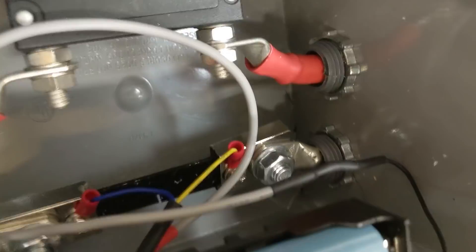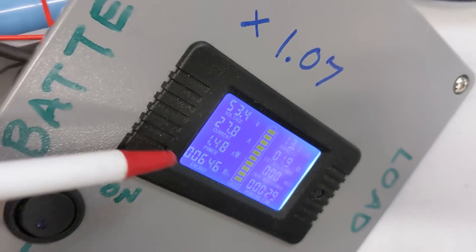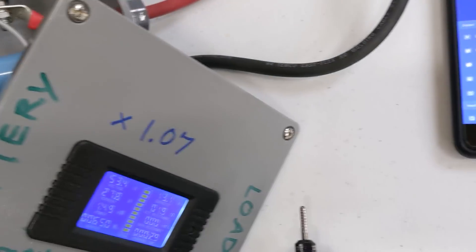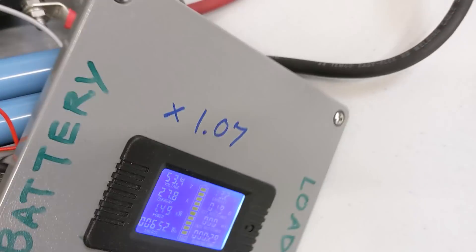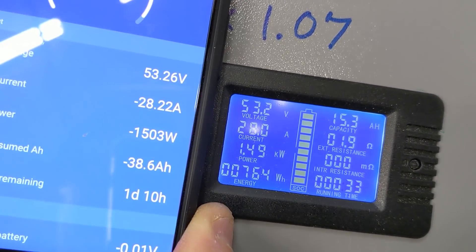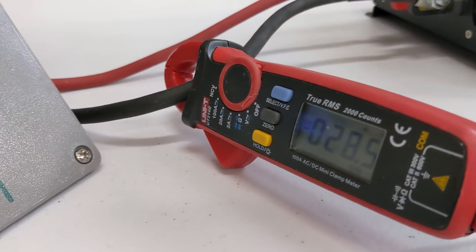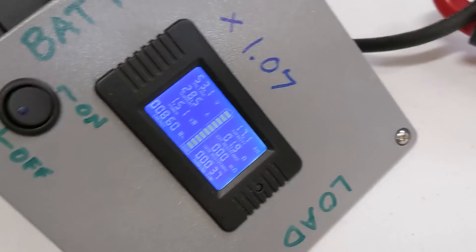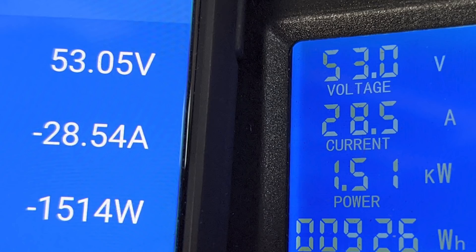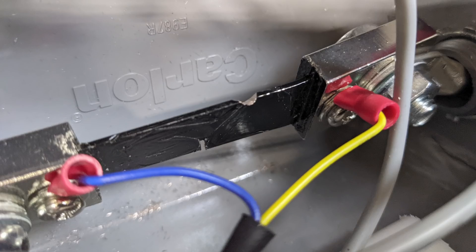Inside the case we can see that little shunt. Using a carbide cutting tip, I nibbled just a tiny bit of metal away at an angle. We increased the amps reading a little closer — it went from 27.8 to 28.3. So I got in there again and did a little bit more, going really slow and nibbling a tiny bit at a time. After a couple of passes: 28.5 on the DIY meter and 28.5 on the Victron SmartShunt. Using this little rotary cutoff tool I was able to cut a notch in that shunt and get the meter accurate.